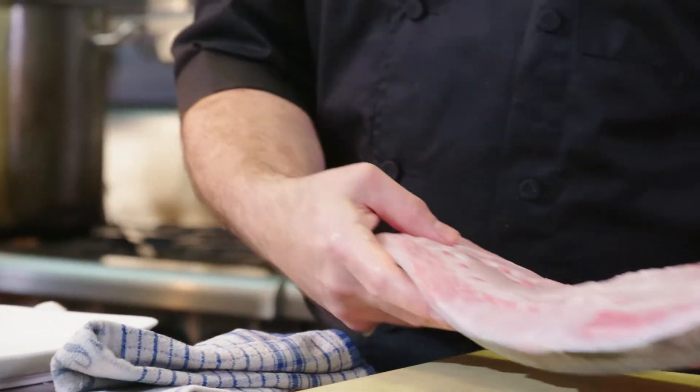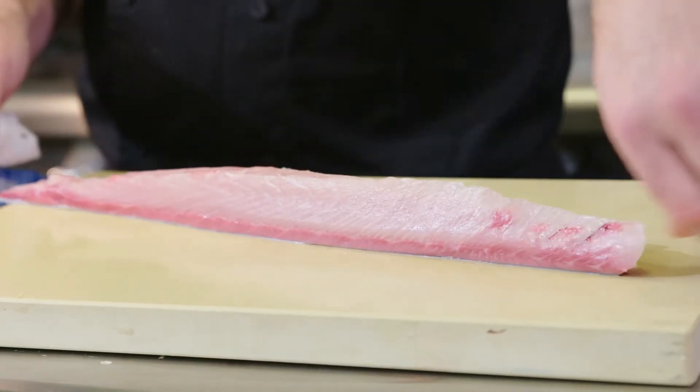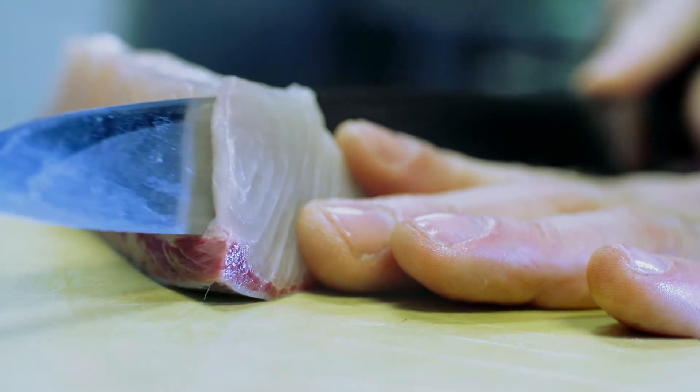As I'm filleting it I'm realising one side of the fish is going to be rich and creamy and oily, and the other side is going to be nice and firm but still very tender. So in my mind I'm thinking I'm going to do a sashimi plate or a sushi plate.